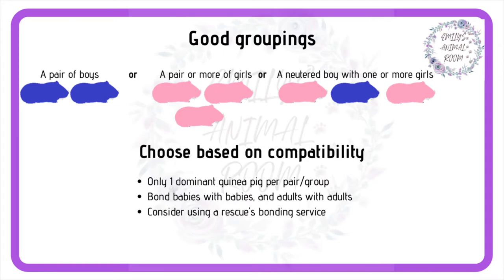Some people recommend bonding a baby to a single adult. While this does make the initial bonding easier, it is a risk, as when the baby hits puberty at 6–12 months old they could challenge for dominance and break that bond. Because of this, I recommend going to a rescue and bonding with an adult.